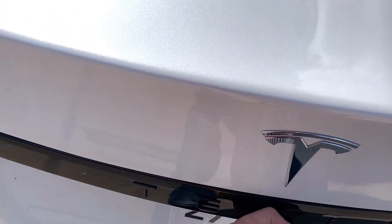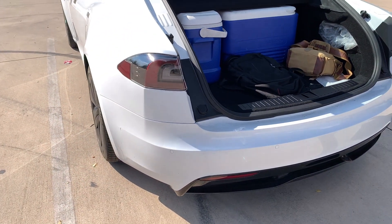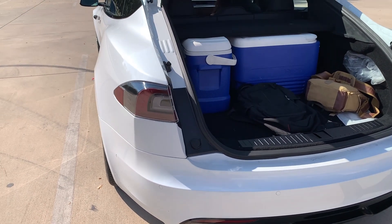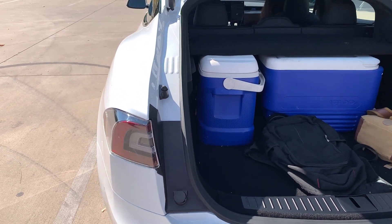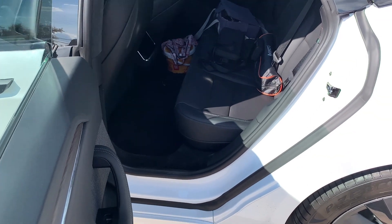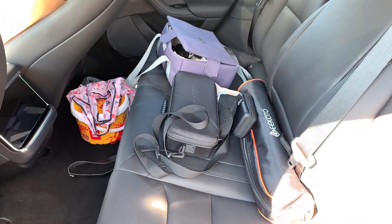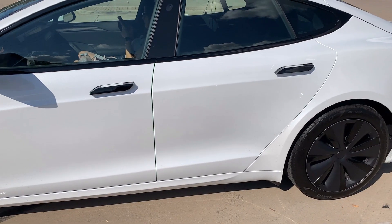Let's talk about storage space. You can see there's a lot of space back here — I've got two ice boxes here. There's 28 cubic feet of storage, and you have both front and rear trunks so you can store things up front too. You can fold down the seats, so it's like a luxury car but you can fit a bike inside. We're going to fit a lot of groceries back here too — there's a lot of things you can put in, like the camera gear I've got right now.